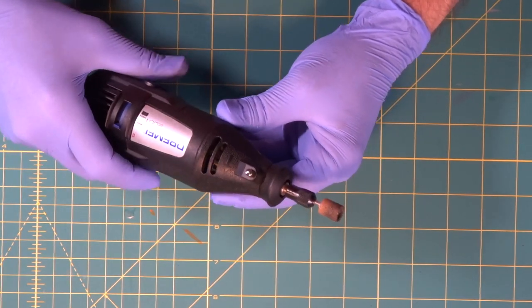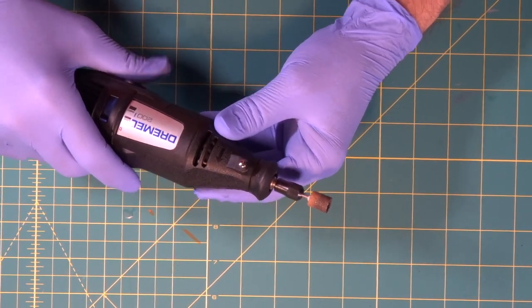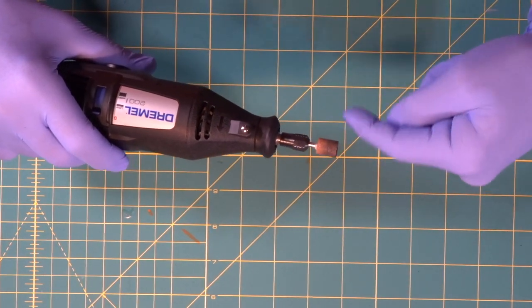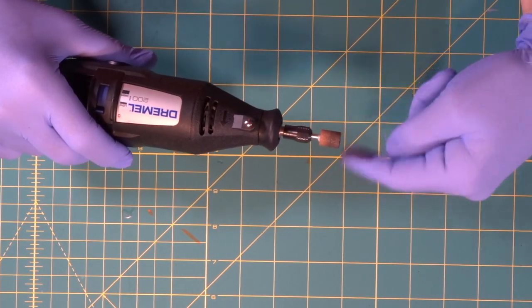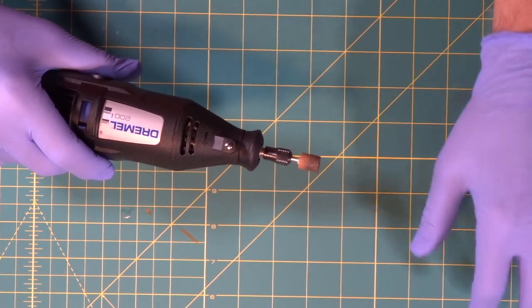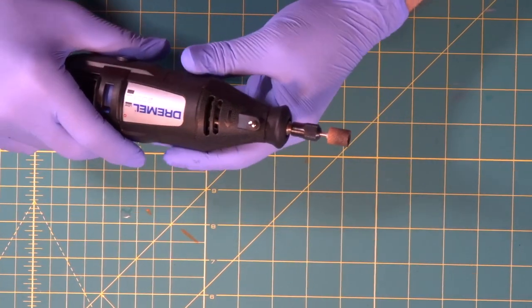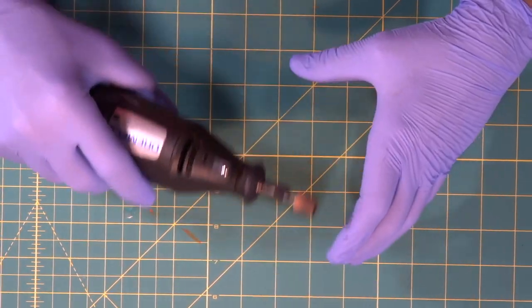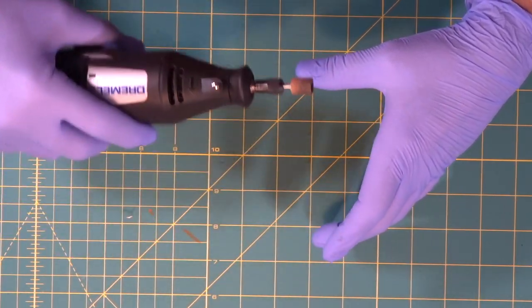This is a Dremel — a rotary tool, which means it's got a little motor in it and the end rotates. It has a grinding bit on the end, and you can swap out many different grinding bits. It's a kick-butt little power tool that we use for grinding the edges of foam.